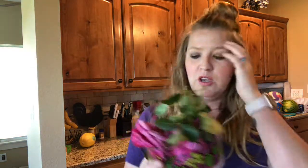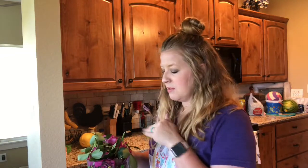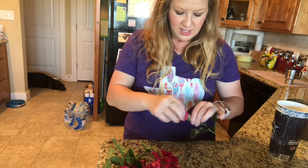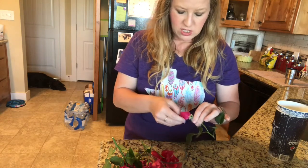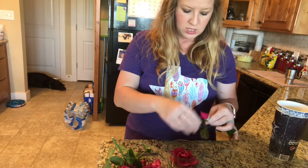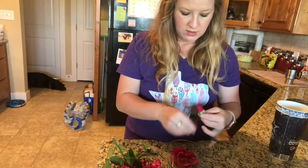Now I'm going to take all the petals off of all the roses, then wash them, and then I will steam them — I'll show you the whole process. I'm just taking all the petals off and putting them in a little bowl, and I'll do this with all of them.